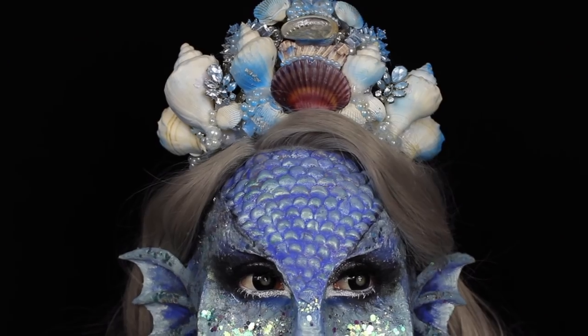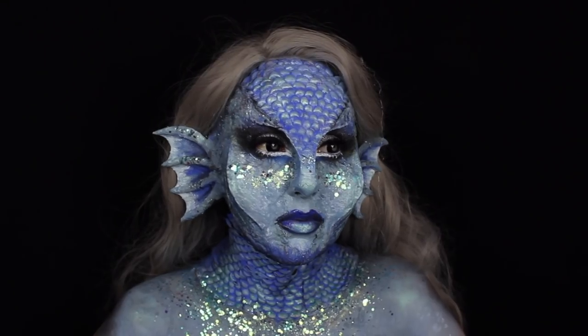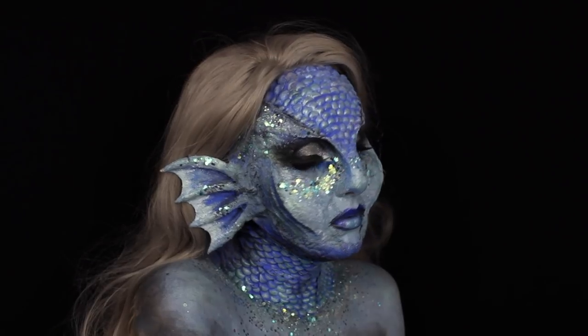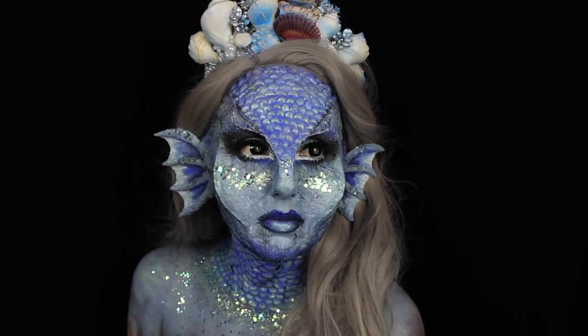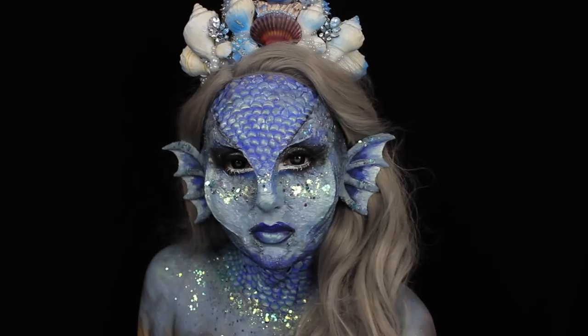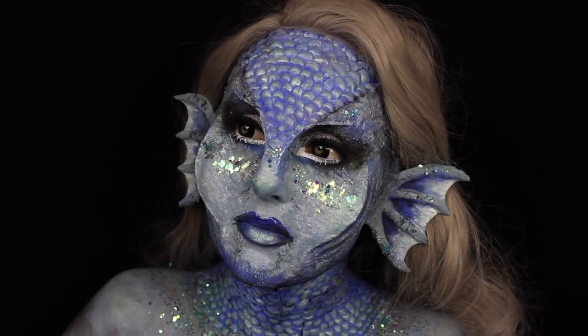As you can see, this is a full face prosthetic and even neck prosthetic as well — mermaid. She was meant to be a siren but worked out way too pretty, so I just left her as she was in her glittery form. I hope you enjoy this video and I really hope it gets me through to the top 30. If you would like to see how to create this, then please keep on watching.